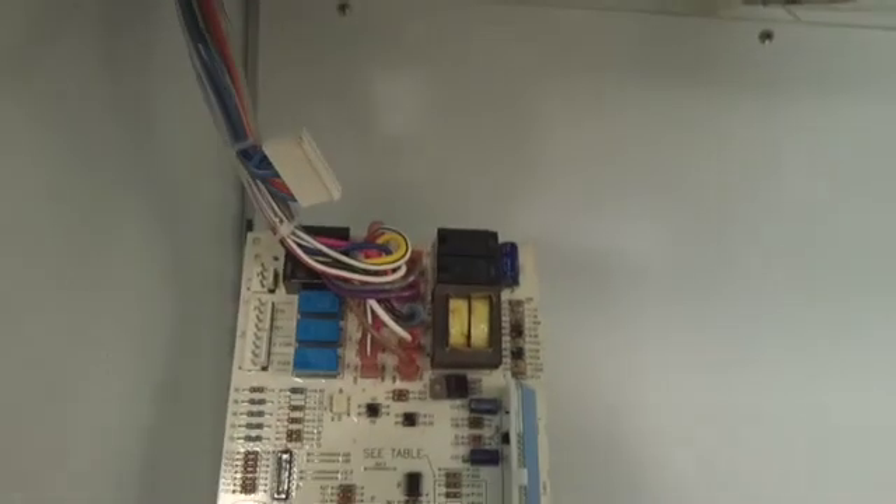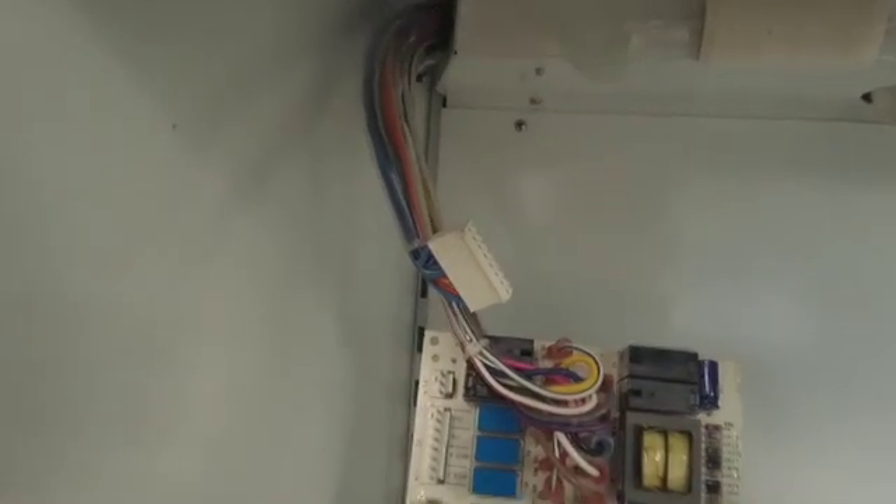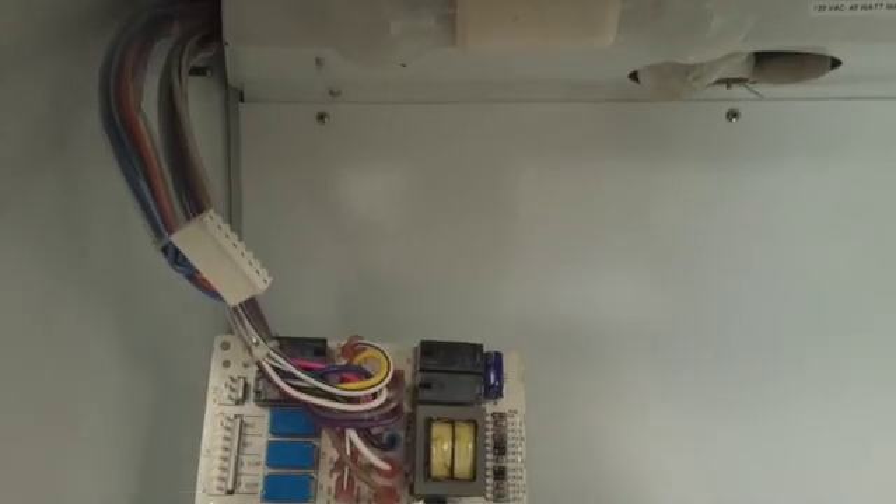Also, some of these control boards have to be programmed or configured. There are a few resistors in here, some of which have to be cut out. So the instructions would come with the board.